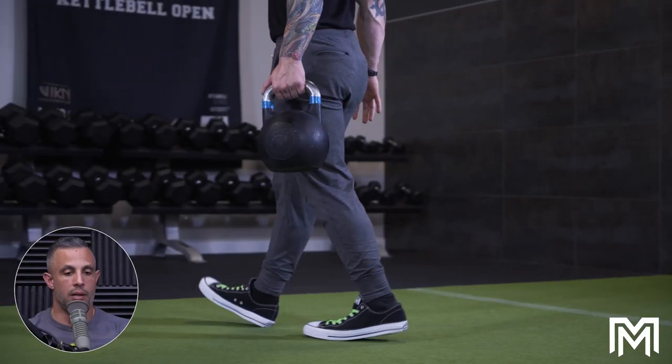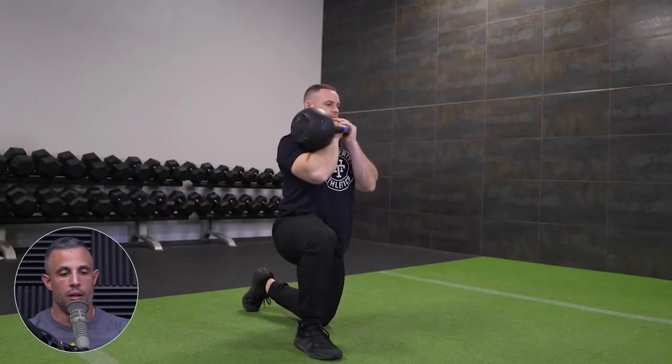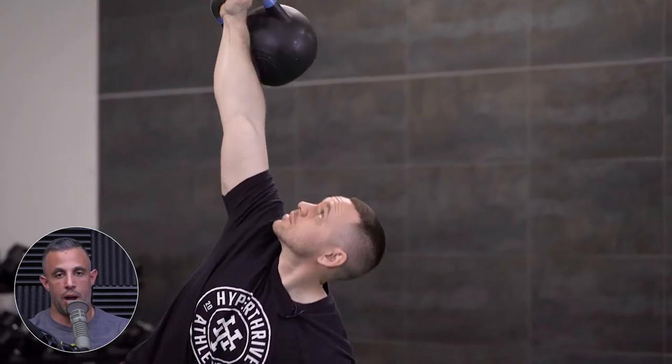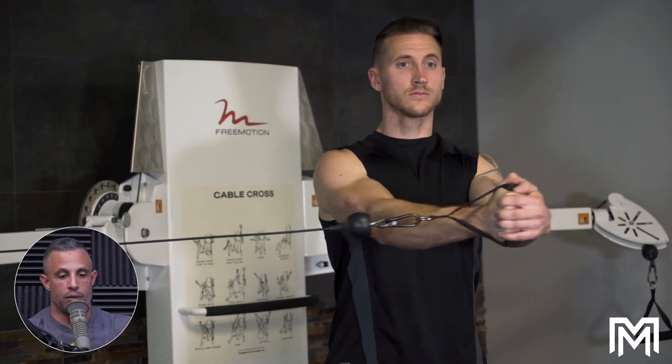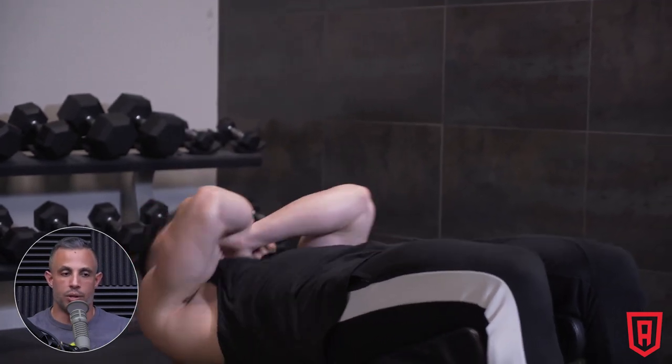At the very end I do something core-related, and then a couple of days a week that are just core-focused. What that typically looks like: start with some kind of carry or functional core movement — I like suitcase carries, overhead carries, or windmills. Windmills are really good for stabilization. Then a little bit of counter-rotation or rotation, like a cable chop or a Pallof-style press where you maintain stability. Then finish off with direct core work like reverse crunches or slow sit-ups.